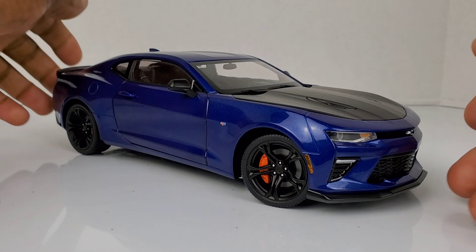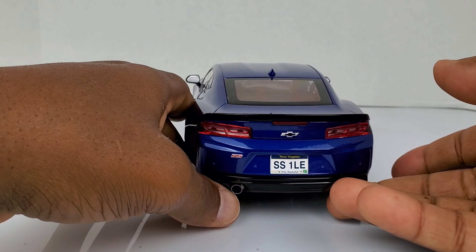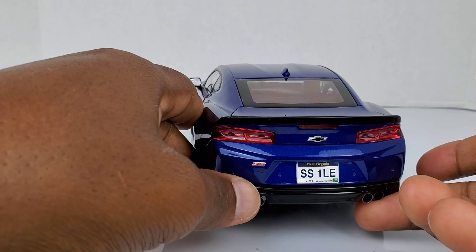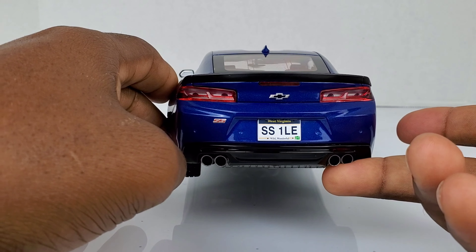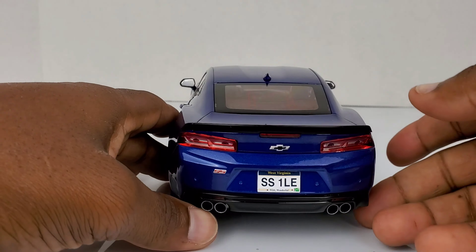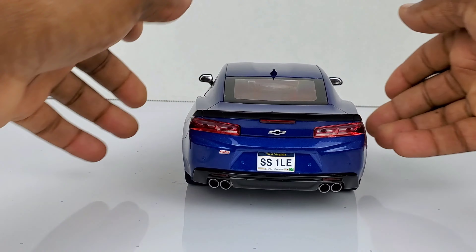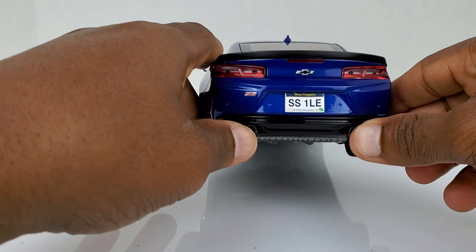I forgot I was even reviewing a 1/18 scale car — that's how realistic this thing looks. This car actually says West Virginia on the back license plate: SS 1LE. That's pretty interesting. I don't know if all of these have West Virginia on the back. Maybe that's something special they put on to identify which car it is. If one of you guys has this car, can you please comment and tell me if your car has the West Virginia plate on there too? That would be helpful information for everybody.